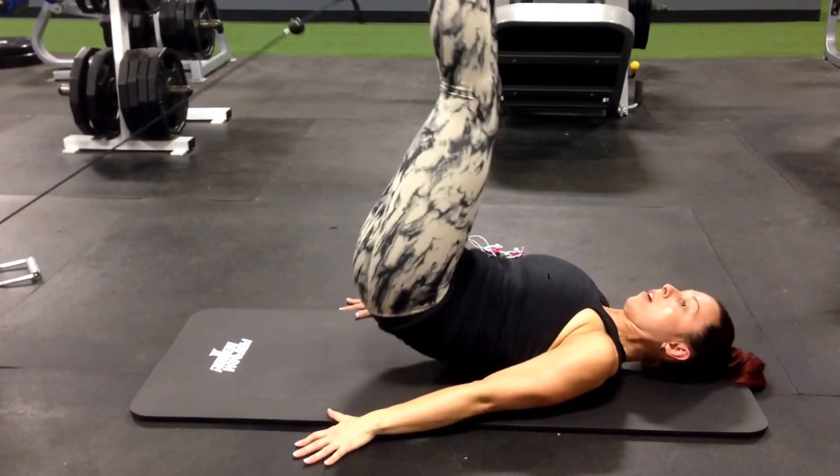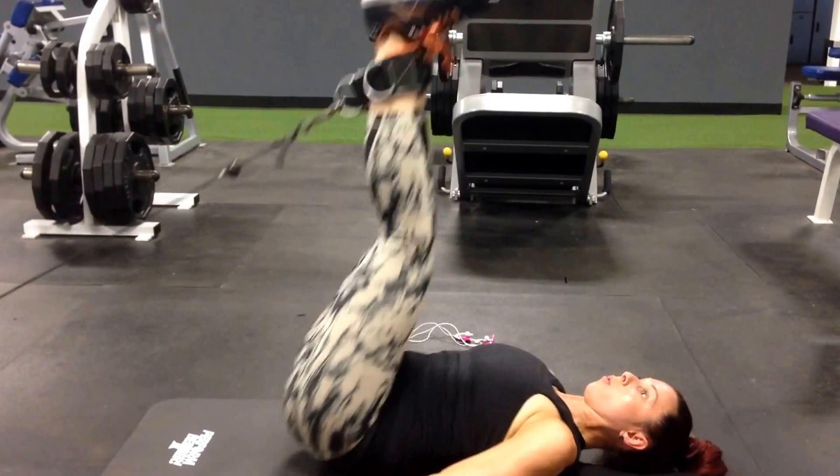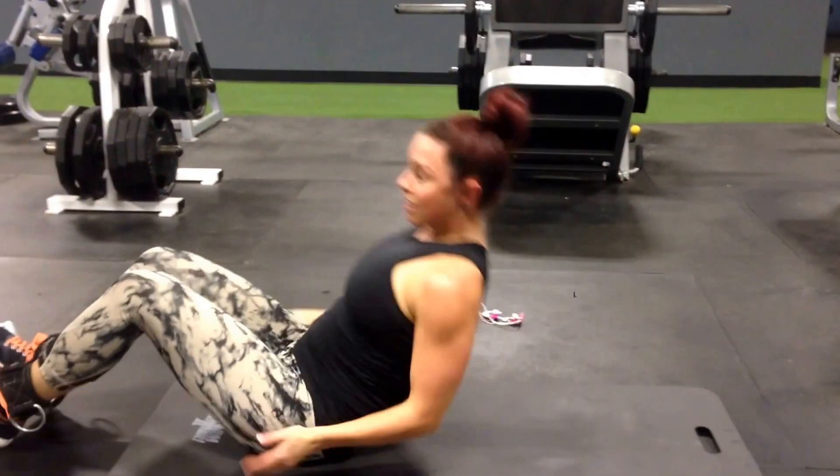And then feet up. Reverse practice. Make sure you don't extend your feet way over your head. Have fun!